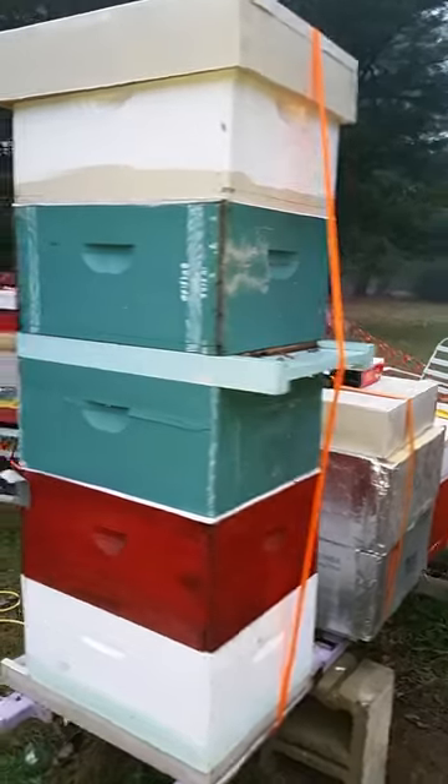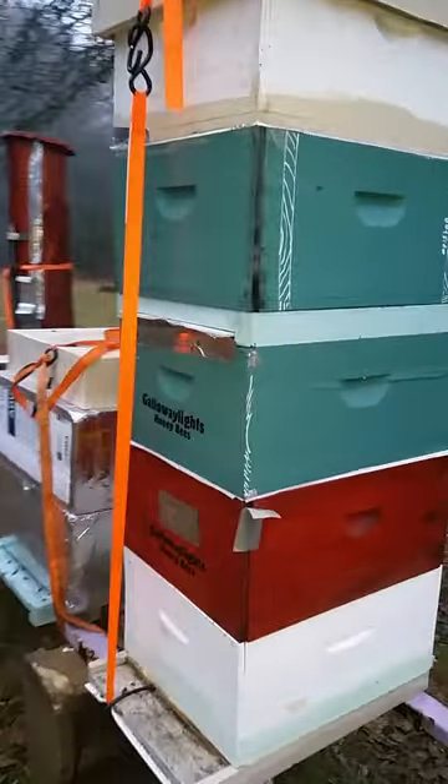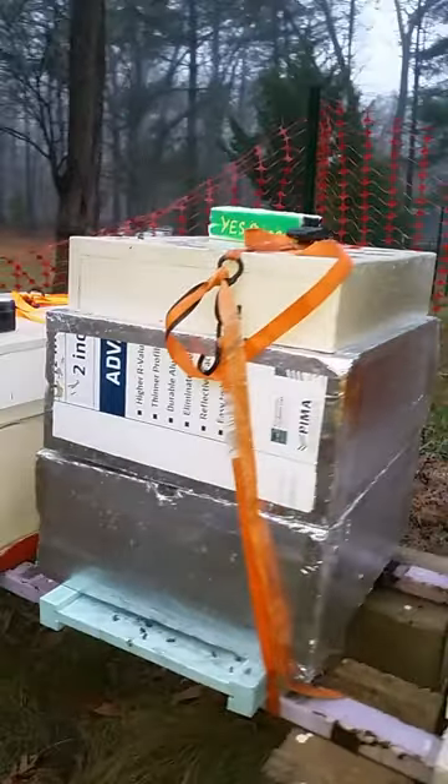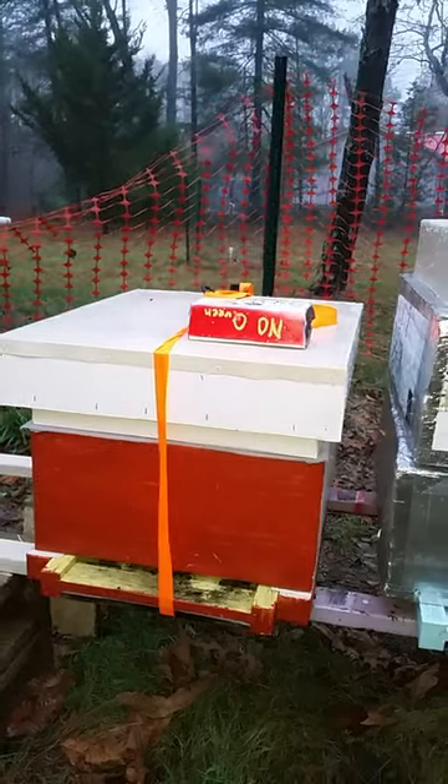And we're going to put electric heaters in this stack. This is one of the Apis Biologics group — there are two hive colonies, one on top of the other. These two are going to be heavily insulated. These are the other two Apis Biologics test group hives.